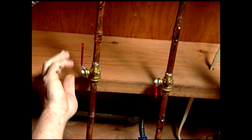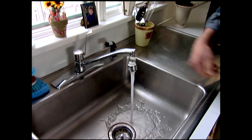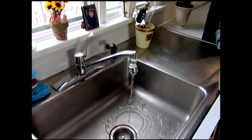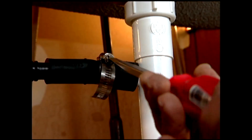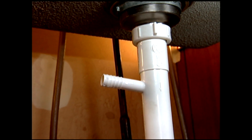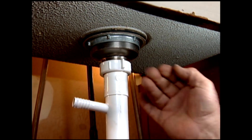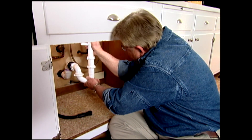Down in the basement, I discover shut-off valves for the first floor. By opening the faucet, I bleed off any remaining water pressure. I'm going to remove the sink drain, starting with the dishwasher hose. I don't absolutely have to disconnect the drain, but doing so will give me a lot more room to work and easier access. The PVC plastic pipe is simple to take out and will be just as easy to put back.